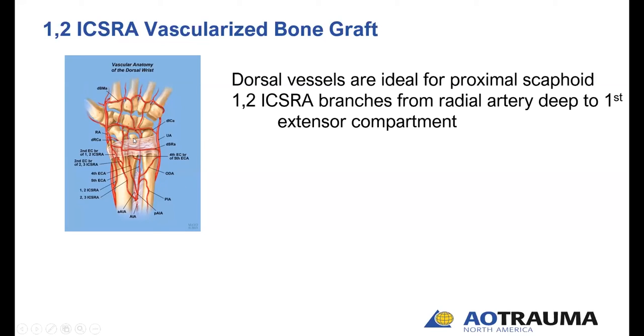In the early days, we relied almost exclusively on the dorsal circulation and used these to correct humpback deformity by rotating the graft and getting cortex on the volar side — a very tight fit that puts a lot of tension on the leash. Most of us now, when dealing with mid-fracture or humpback deformity, prefer volar bone grafts based on the volar perforators within the pronator quadratus. For this particular flap, we'll deal mostly with the proximal scaphoid.